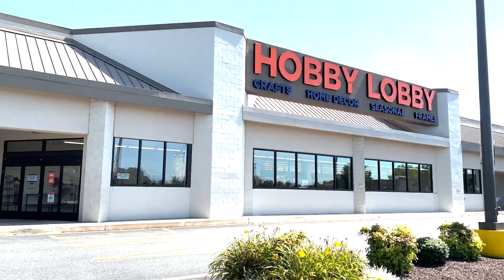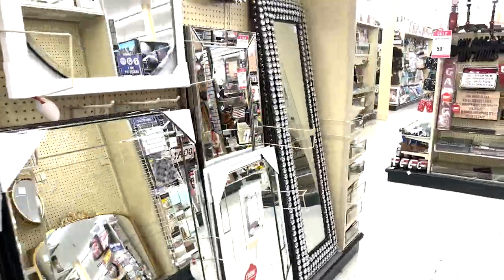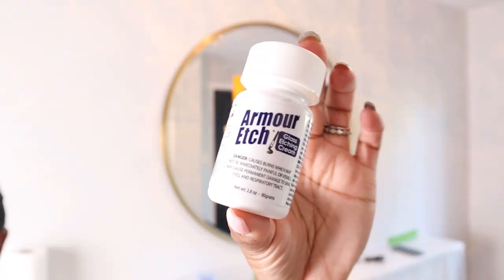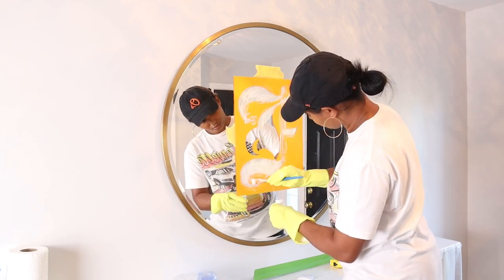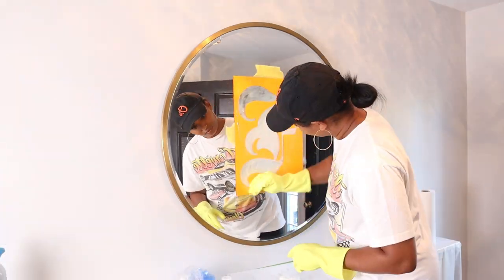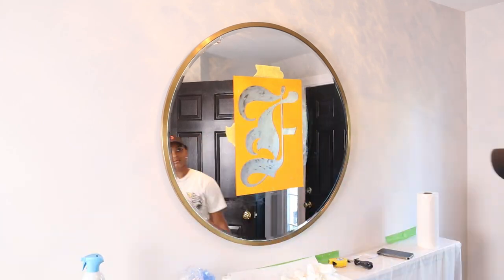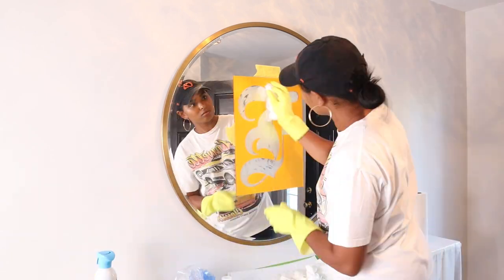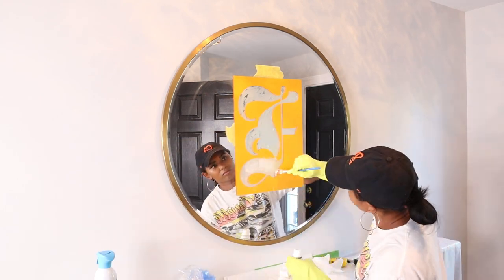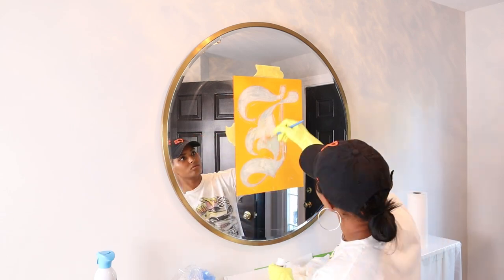Today I'm at Hobby Lobby hunting for a mirror. Last night I had a mirror fiasco — I wanted to create an etched look on my mirror using Armor Etch, but when I wiped off the etching cream it was so blotchy it did not look good. The problem with Armor Etch is that it does not come off and is intended for small projects, which I didn't realize until later. Fortunately I found another solution to create an etched look, so make sure you're subscribed because I'm going to show that full tutorial in another video.